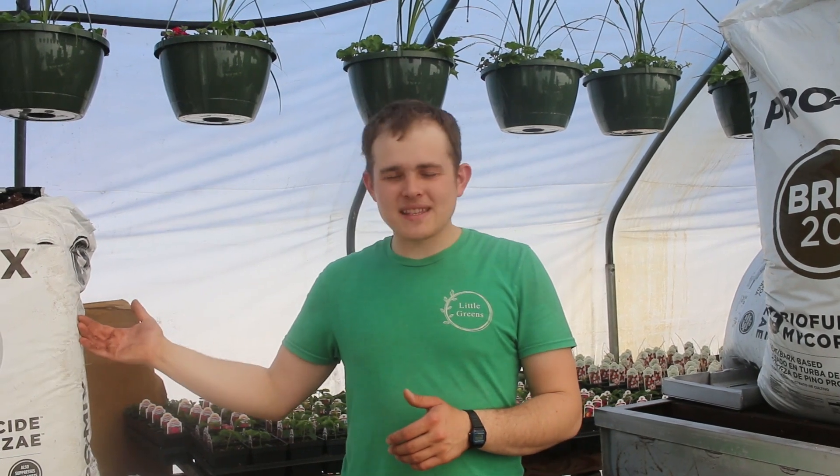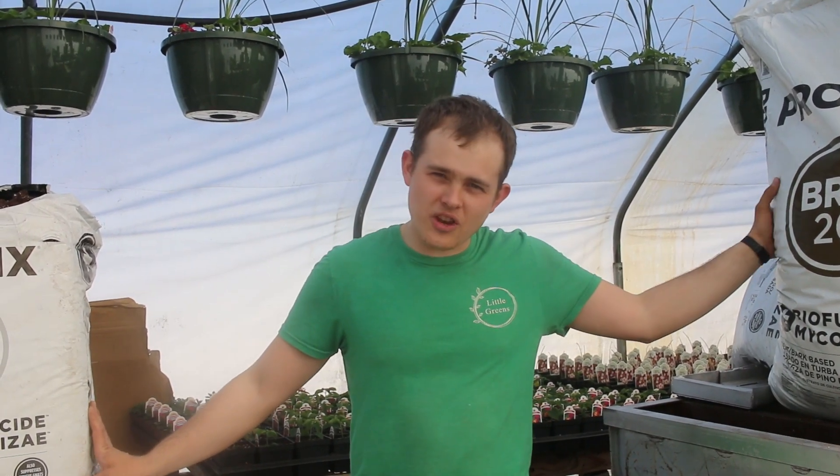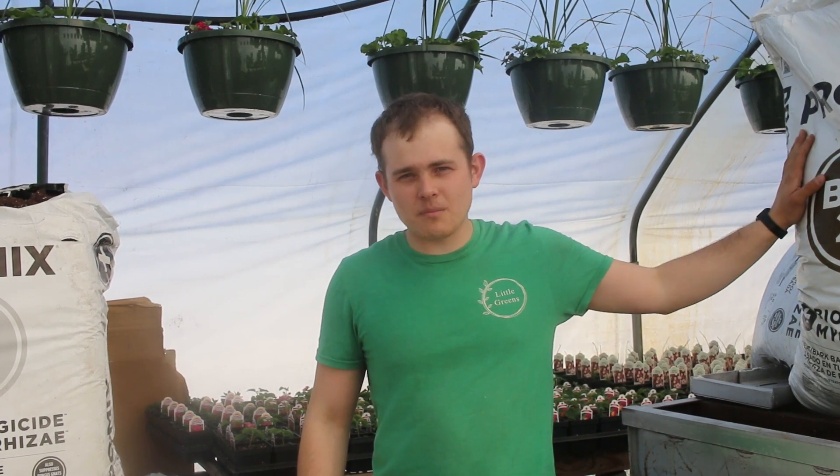Alright, so you can see on my right side I've got one soil mix that we use, and on my left side I have another. The BX mix, which is on my right, is a little bit finer and holds moisture a little differently than the BRK mix.